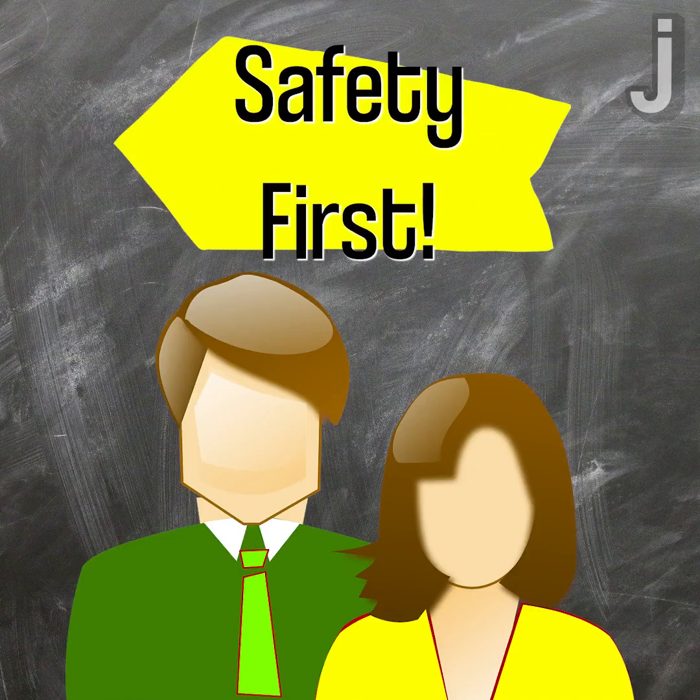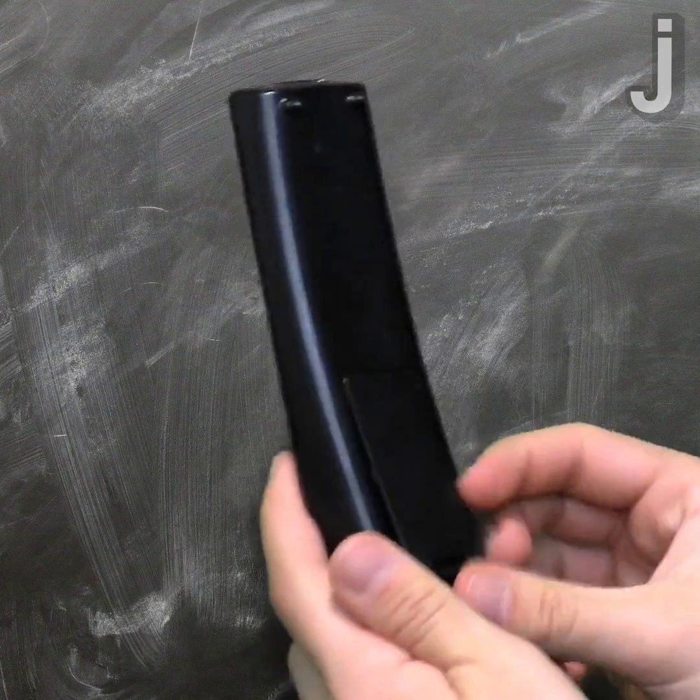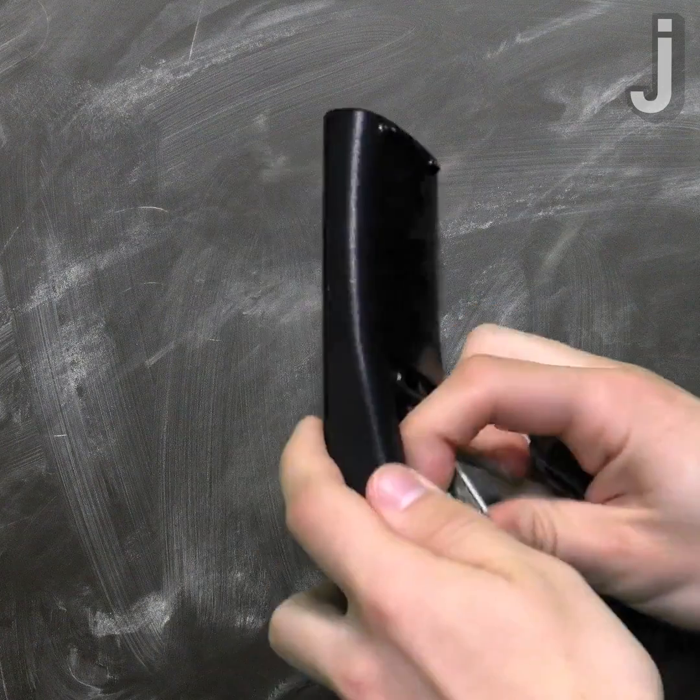Before you start, make sure to have a parent or guardian around while you try out this hack. The first thing you want to do is make sure the device is turned off, then properly dispose of the dead batteries.